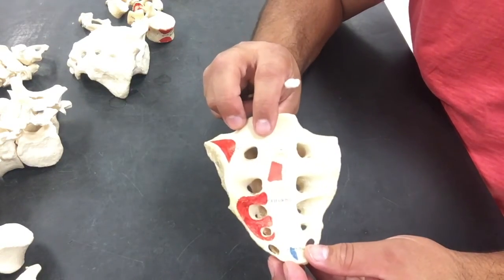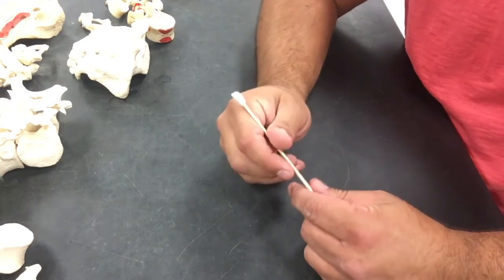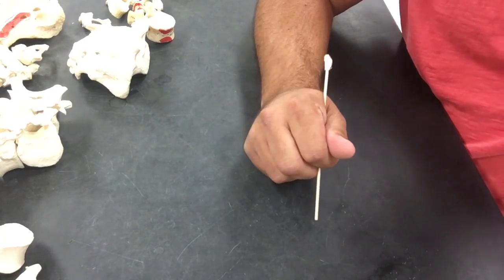So, that's our sacrum. We're almost done with the axial portion of our skeleton — all 80 bones. The last thing is going to be ribs and sternum. Hang tight.